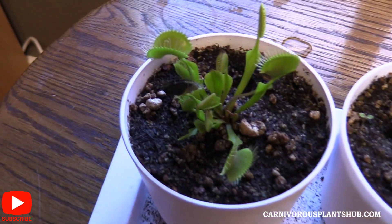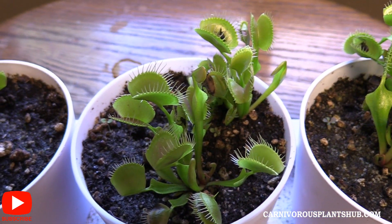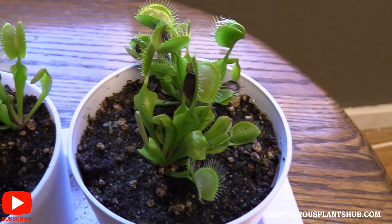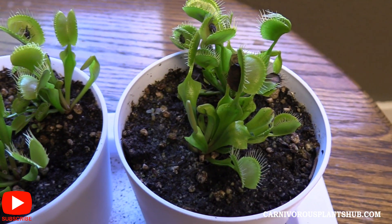These plants have definitely seen some ups and downs, and today I'm bringing you my most recent update before we go through a dormancy period. I think I'm going to put these through dormancy — at least two of them — and I'm going to keep one of them out, just as a test. We'll talk about that a little bit more in a minute.